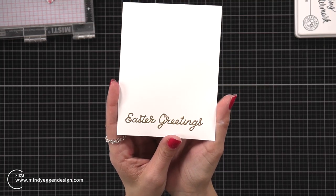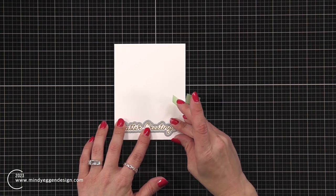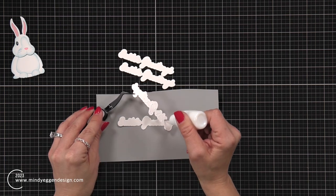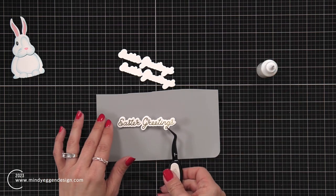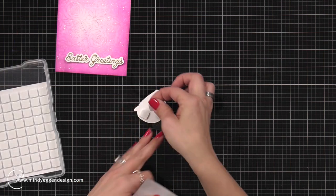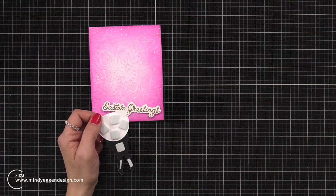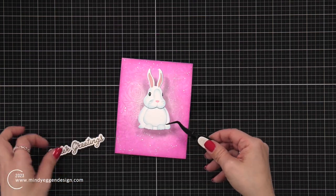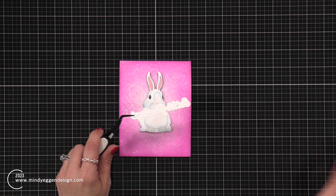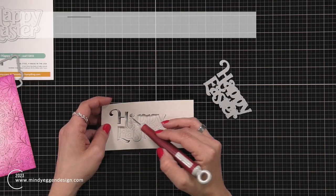Once this has cooled off, I line up the coordinating die — I love it when sentiments have coordinating dies — hold it in place with some EZC tape, and die cut that out. I'm also going to die cut it multiple times from cardstock and layer that together to create dimension, using connect glue in a fine tip bottle. For the card with the bunny, I'm adding foam squares to the back of the bunny and placing it in the center of the pastel background, then adding liquid glue behind my sentiment to place that right underneath the bunny.